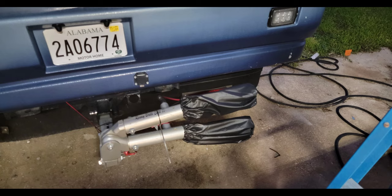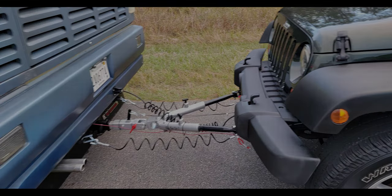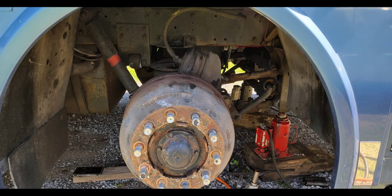We also got our Blue Ox towing kit in and wired it up for the trailer — ran new wiring and a new trailer plug, got that all tidied up and ready to go to tow the Jeep.